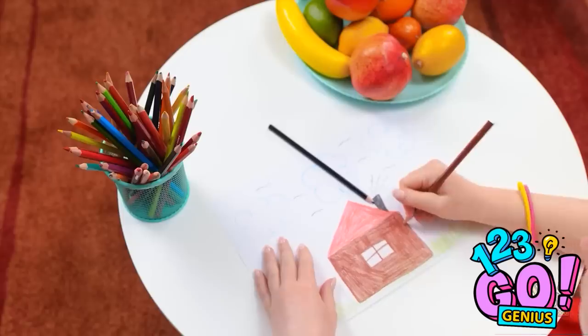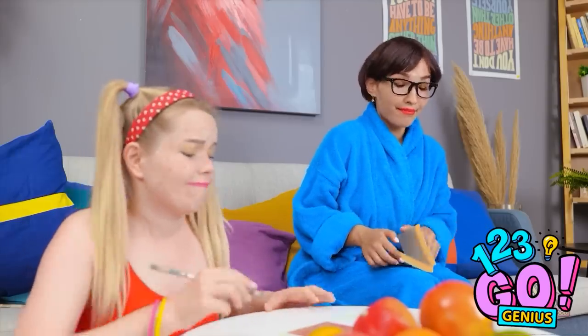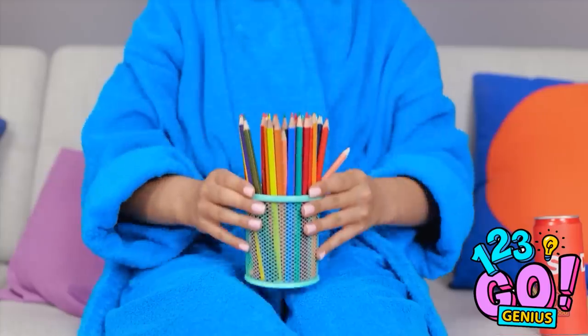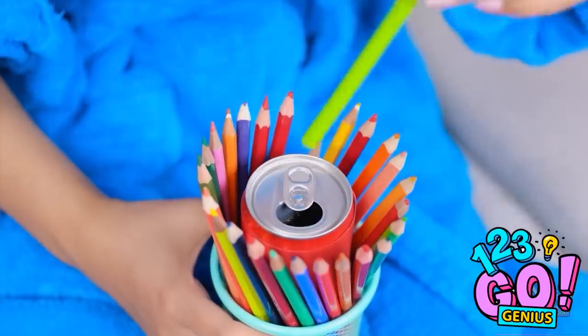I'm drawing a picture of our house. Oops! I knocked off the colored pencils. Sorry, mom. It's fine. I'll pick them up for you. There we go. Back where they belong. This has given me a clever idea. I'll just slip my can of soda right in here. And then using a straw, I can sip in secrecy.